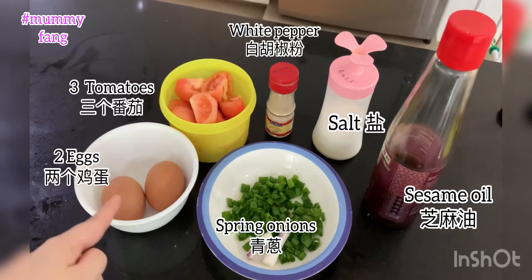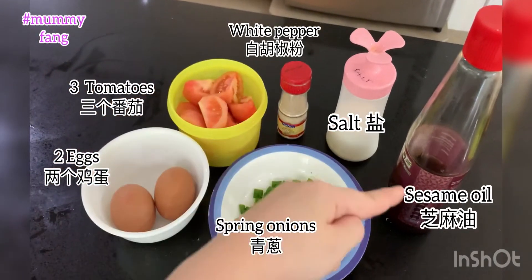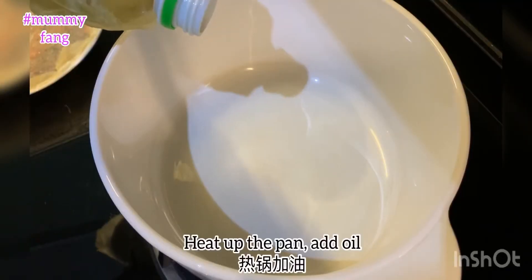You have 2 eggs, 3 tomatoes, salt, pepper, sesame oil, spring onion and spring onion stock. Now let's cook.